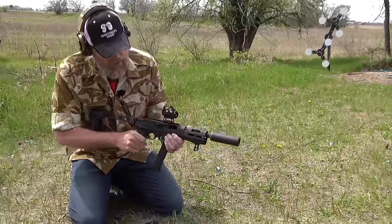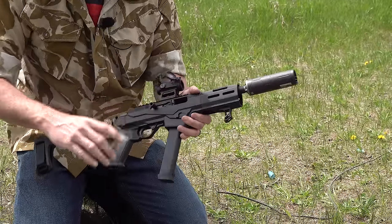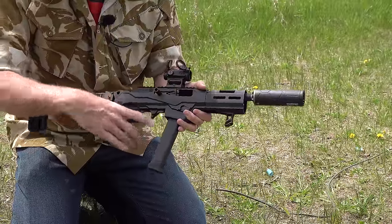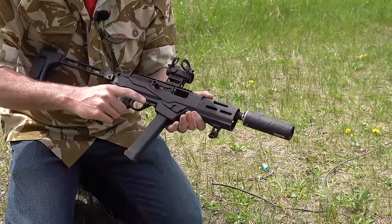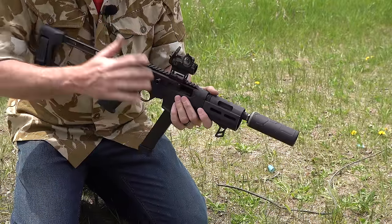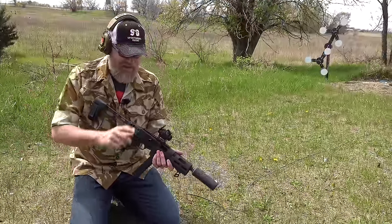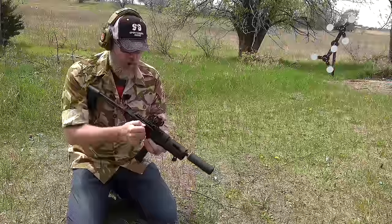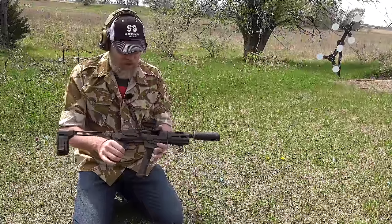A few more things to note: you have the cross-block safety, and everything else is reversible. You can unscrew the mag release, flip it around, and have it on the left side for left-handed shooters. The charging handle can move to the other side as well. One thing very different about this gun versus the others we brought out today: this is the only one with a reciprocating charging handle, so if that's a concern for you, take that into consideration.